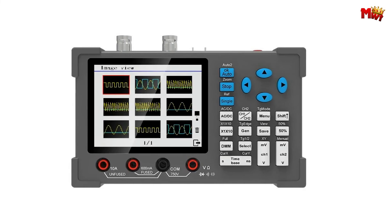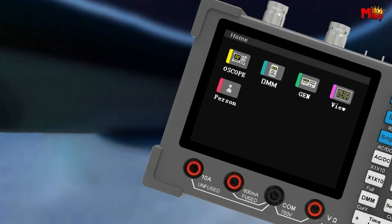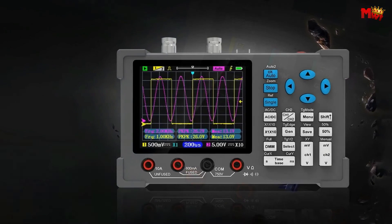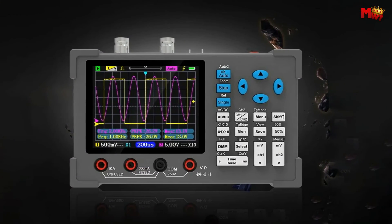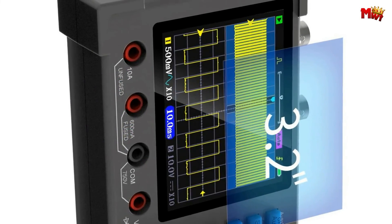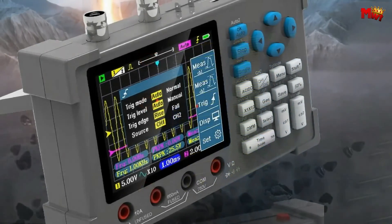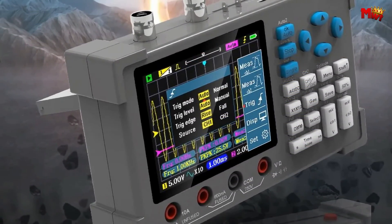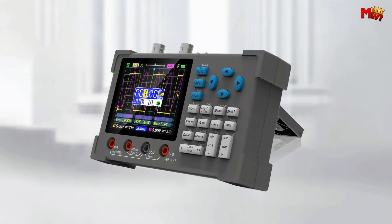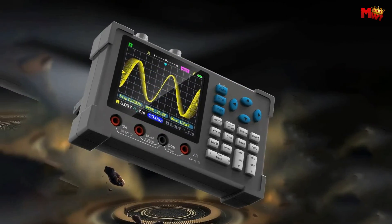The DSO3D12 features a peak 400V anti-burn design. Utilizing an isolation transformer and isolation optocoupler chip, the multimeter is completely isolated from the oscilloscope — no need to worry about common ground issues. The DSO3D12 is not limited in its applications: from single-chip debugging to car maintenance, home appliance maintenance, DIY debugging, electronic competitions, power supply debugging, and frequency converters — the possibilities are endless.